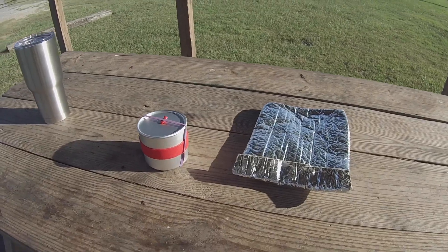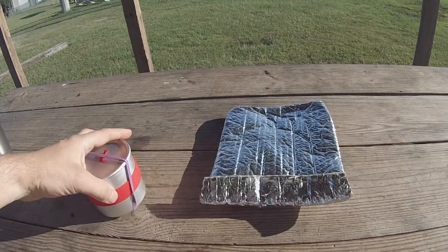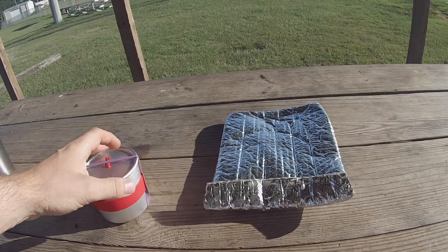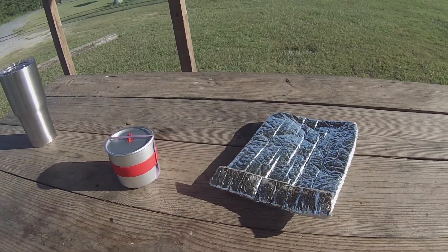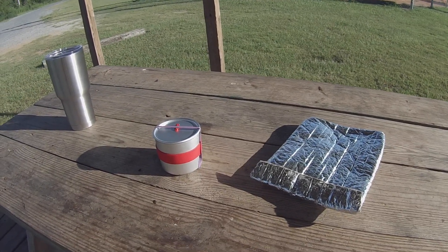So here it is. This is the cook kit that I use. Everything is wrapped up neatly. I've got a rubber band holding it together here, and then I've got my Cozy, and inside of the Cozy is my spoon. So let's take a look at what we've got inside.